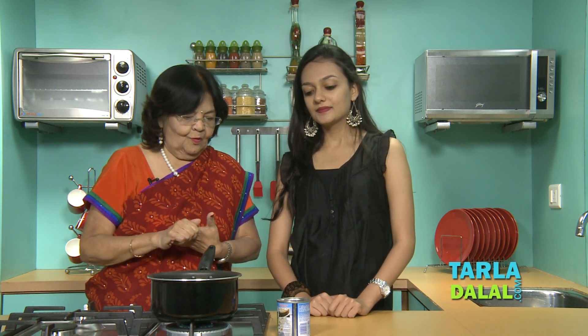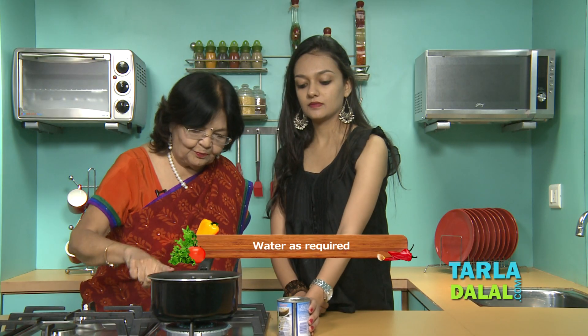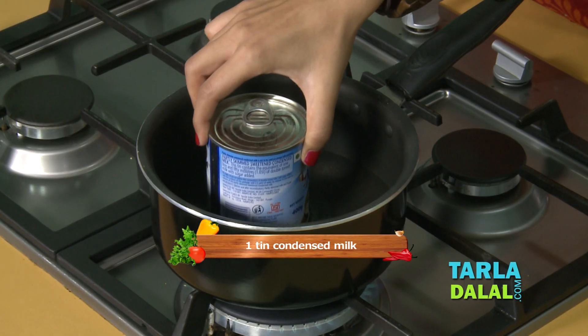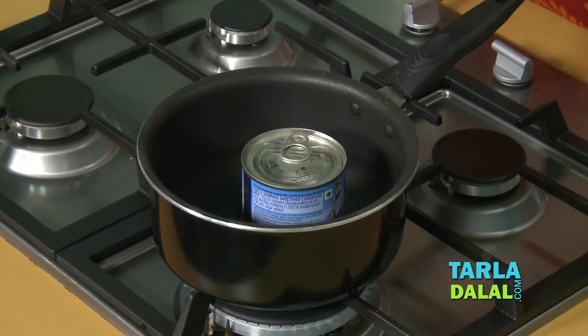Now the second step is to boil the condensed milk. This water is boiling and you are going to put this tin in for boiling. It takes a minimum of one hour. So the taste of toffee will come — this is the meaning of 'toffee' in banoffee. Banana toffee — banoffee.